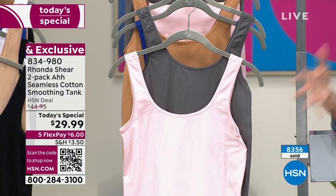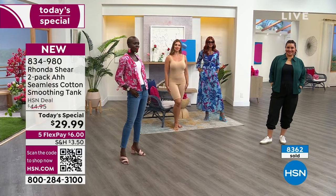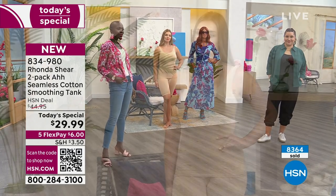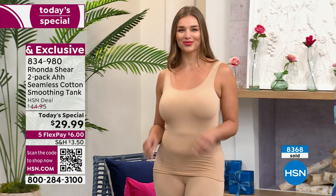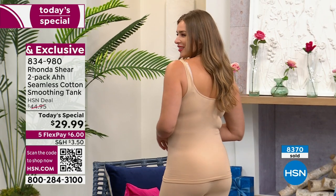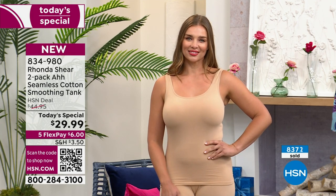It's cotton moisture-wicking, so this time of year — even into fall — you want this underneath because it's going to help keep you cool. It looks great worn like this too. You can throw on a little moto coat, a blazer — you're ready to go. I had so much fun picking out outfits today because you really can do so much with this tank.